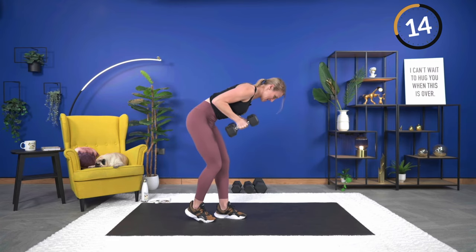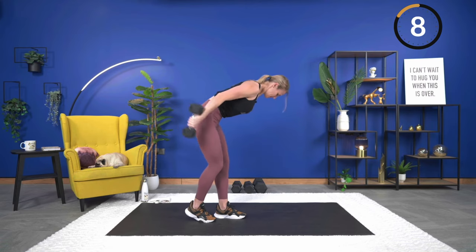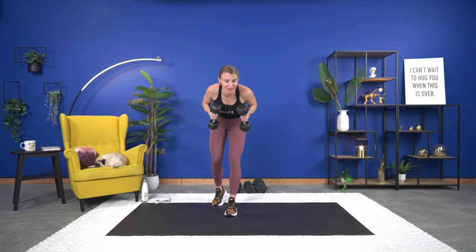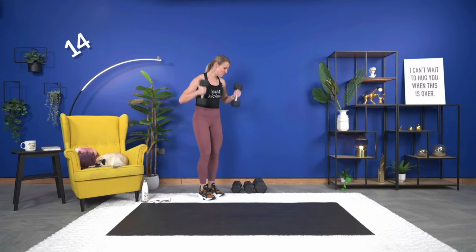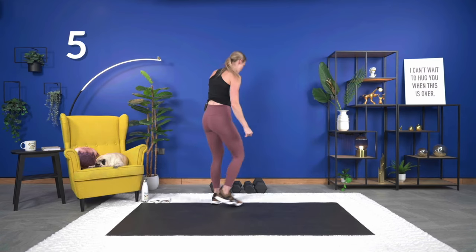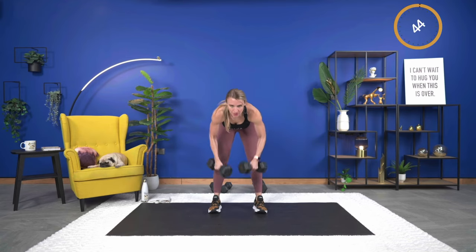Nice — 15 seconds. If you get a chance in the chat while we're resting — do you like the vertical loading or the horizontal? Do you like doing the exercises back to back, or getting them all done and then repeating? Just curious. We are going into a Romanian deadlift with a row — go down, hold at the bottom, row it up, then come back up to the top. Working both upper and lower — great compound exercise. Here we go.